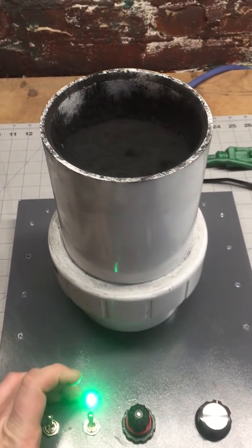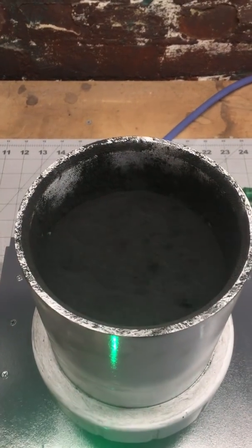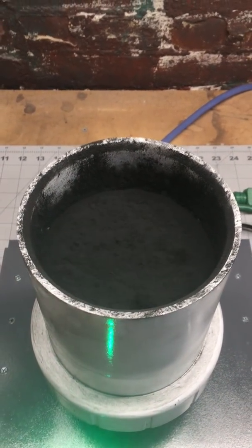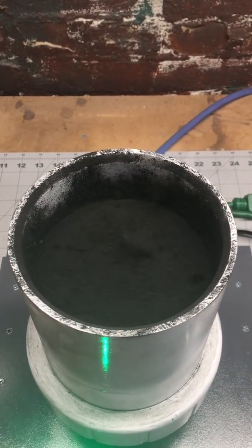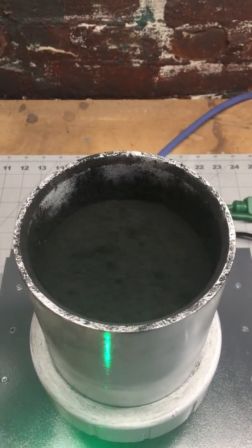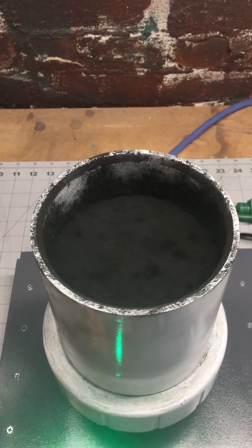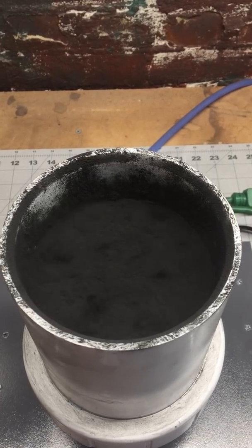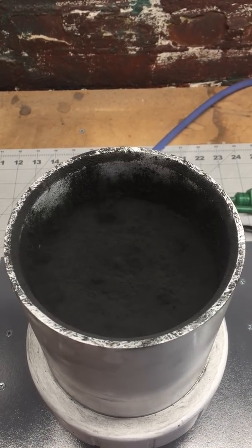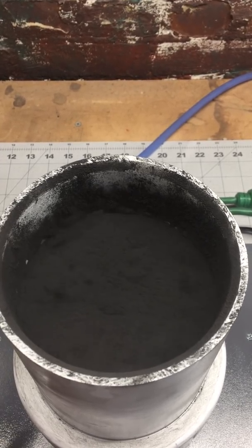So if I were to turn off this mechanical stirrer, what we'll actually see is this powder coating will start to deflate. That's because the interactions of the actual powder coating molecules are too high and they fall into that cohesive group, preventing proper fluidization. I just turned off the magnetic stirrer, and you're actually watching as the powder coating is slowly falling down.